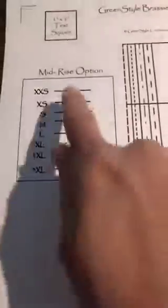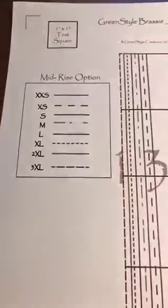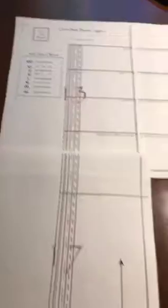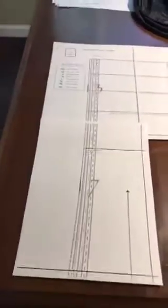Then you're just going to cut along your size. There's a little legend here for the sizes — whatever size you're making, for example if you're making a small, that's the solid line. I really love how they do that with line styles rather than just colors. So you'd cut along the solid line for a small. Feel free to post and ask if you need more help. Bye!